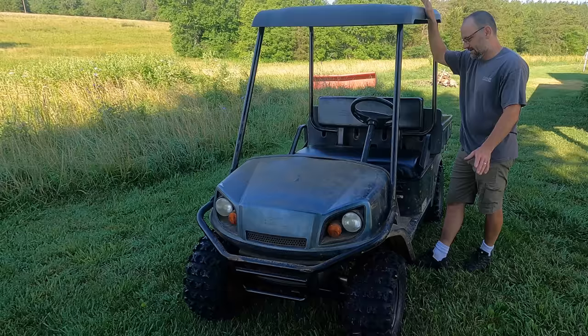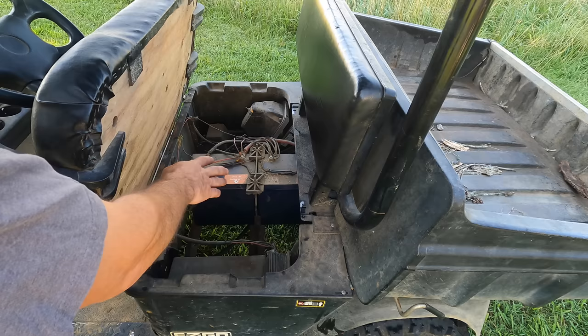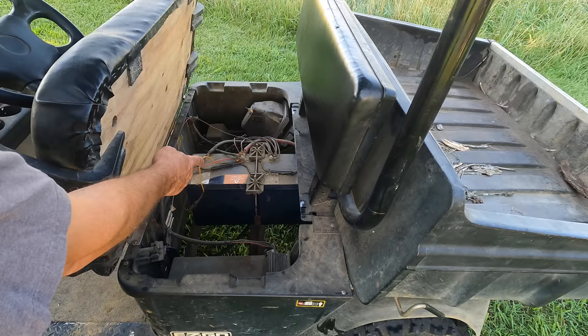This is a sponsored video. Sun Gold Power sent me some equipment to review and I'm going to use it to do a modification in this cart that is going to make it one of my favorite tools on the farm. First, let me show you — this isn't necessary, but I've upgraded the battery to lithium-ion. We've finally gotten to the point where lithium-ion batteries are comparable in price to lead acid. This thing takes six 8-volt lead acid batteries, which run about $850 to do all six. These cost twice as much, so this was an expensive upgrade, but they last twice as long.